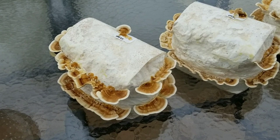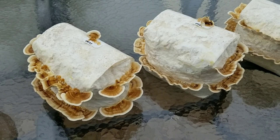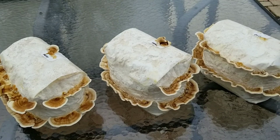I want to show you guys over time how efficient this turkey tail mycelium is at breaking down the sawdust. These blocks started out around six pounds, and once we pick the mushrooms off we'll weigh them again. The turkey tail mycelium is super efficient at breaking down the sawdust and converting it to mushroom tissue, so the yield is pretty good — we're getting up to four flushes.